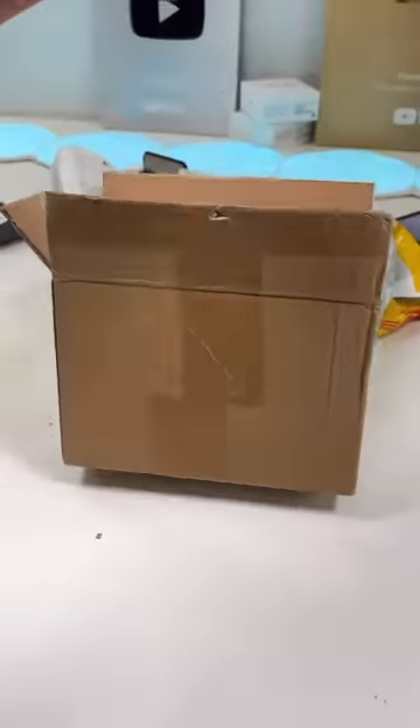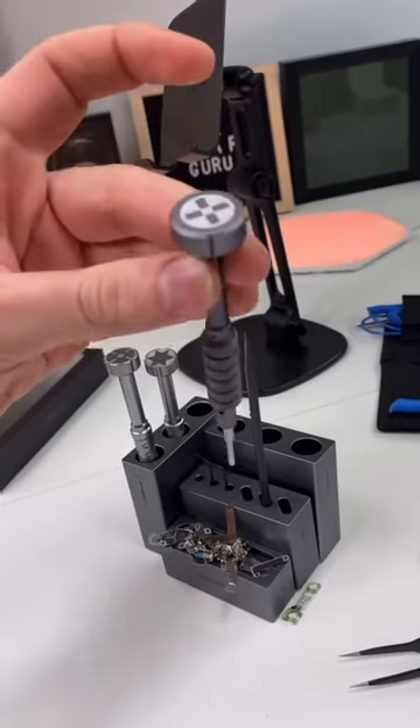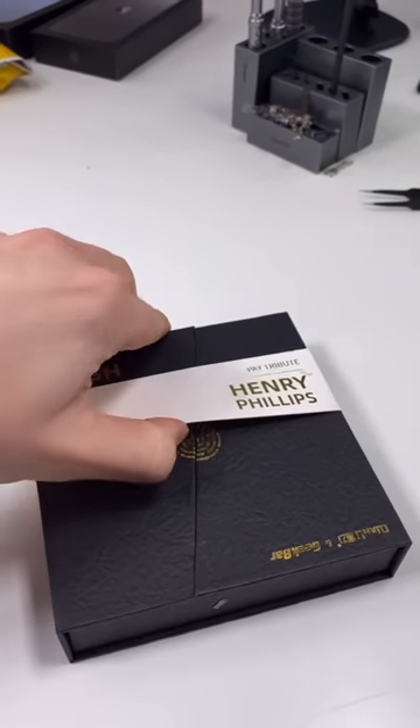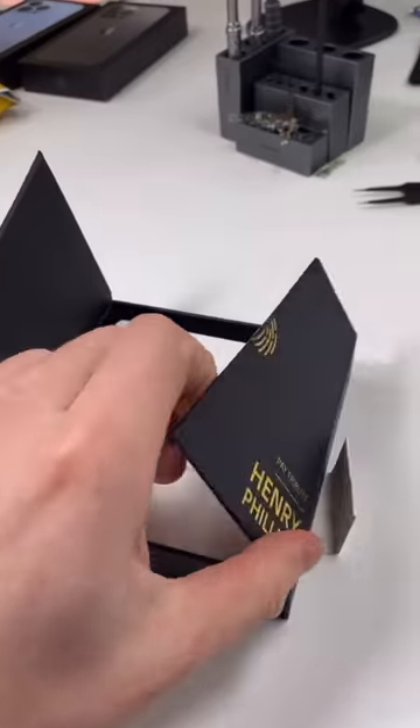We got a package. This one's from Kinley, and I've been using their tools for quite a while, so they sent me their new ones. Let's check it out. The box is magnetic, it's pretty cool.